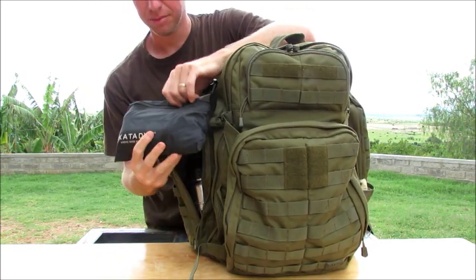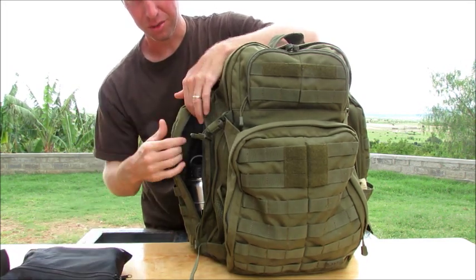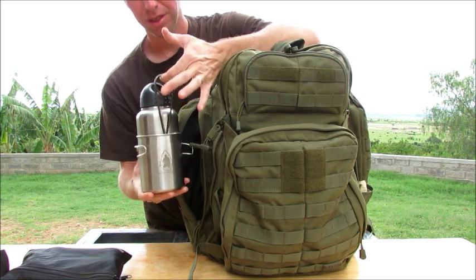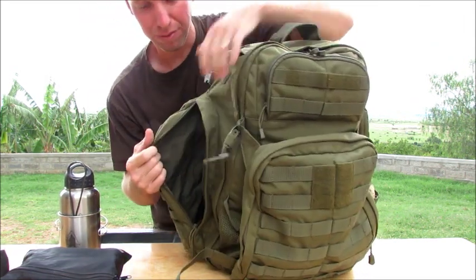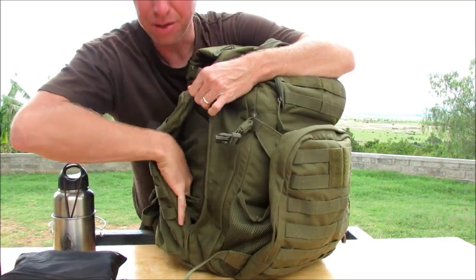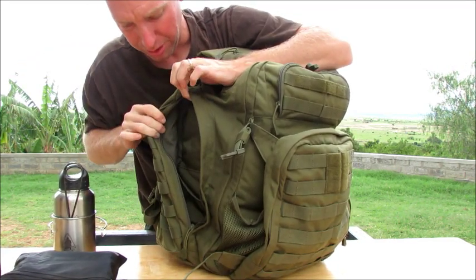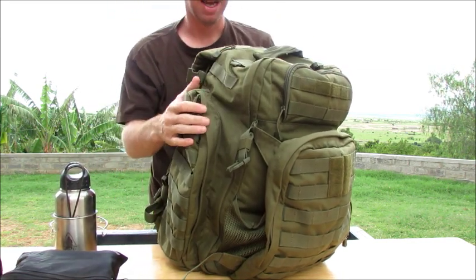In this side pocket I have a Katadyn Hiker water filter. That fits in there on top of my Dave Canterbury Pathfinder cup, nesting cup, bottle, and the fish gaff. I carry all that in this side pocket — fits nicely. As you can see it's a very nice size pocket, and inside this pocket there's a smaller divider pocket down low and another little divider pocket up on top that you could put some different things in.